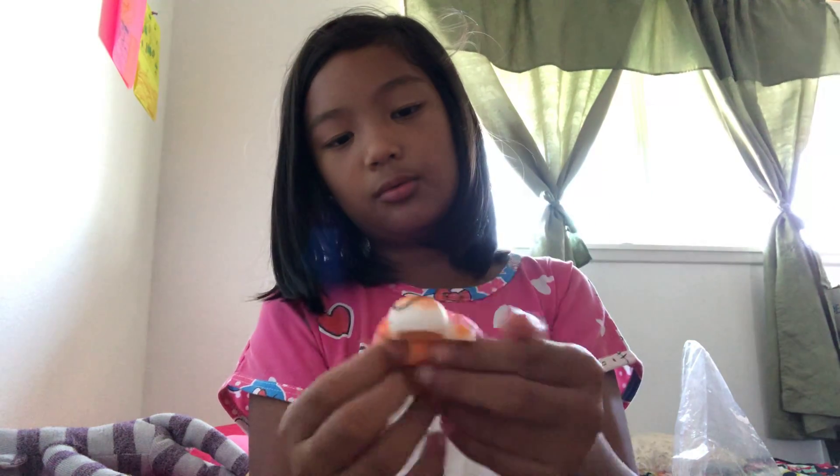It's a big pink turtle and it has a smiley face on it. Cute, isn't it?